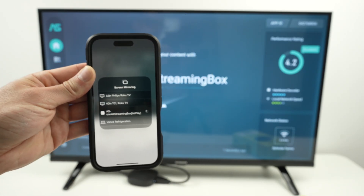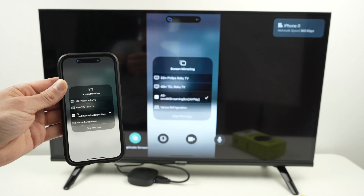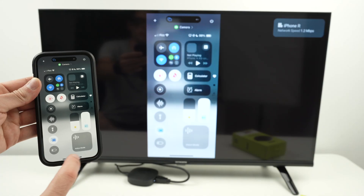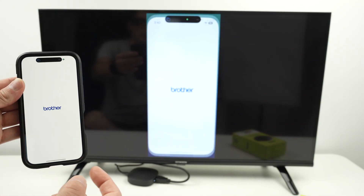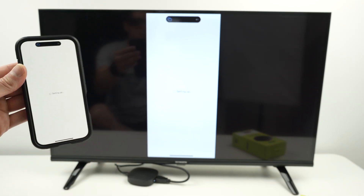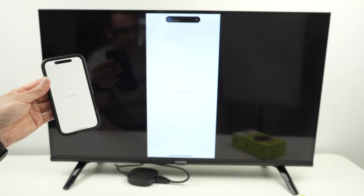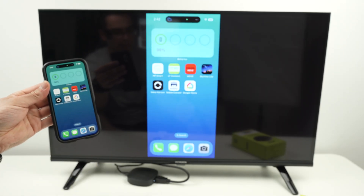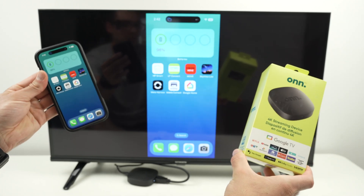Usually it starts in under five seconds, so be patient. And here we go — I can now screen mirror my iPhone directly on my own 4K streaming device. I can open any apps. Obviously, there may be a small lag; your Wi-Fi connection is one of the culprits if it's really slow. But this is how you stream using your own streaming device and your iPhone.